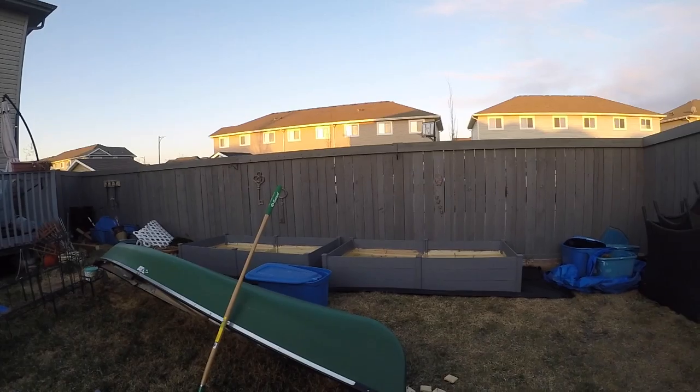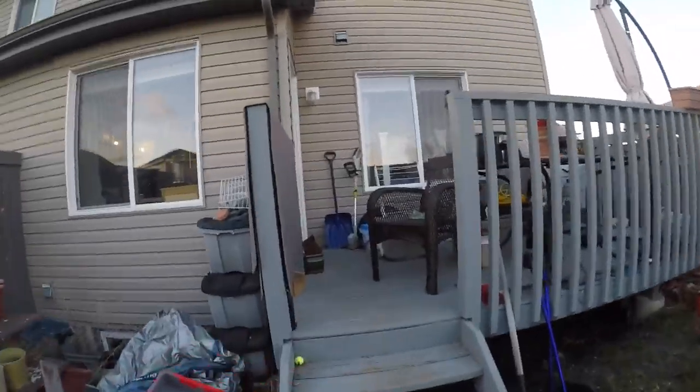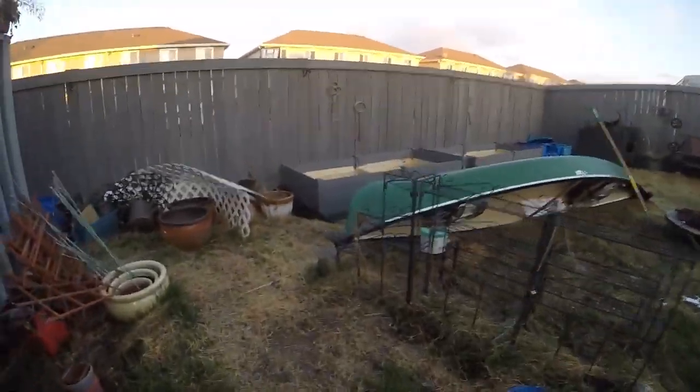And there are the other two planters. I don't know where I'm going to put my canoe — my garage is full right now with garage sale stuff. What a disaster. I really hope I'll make it nice by the end of the summer.